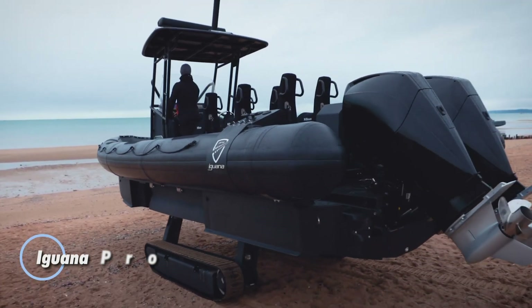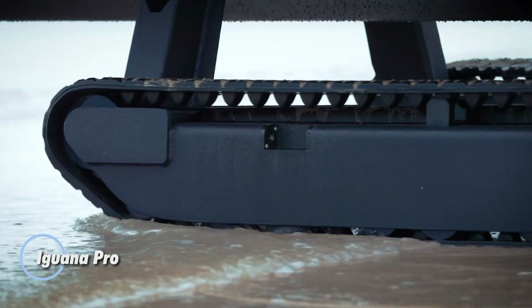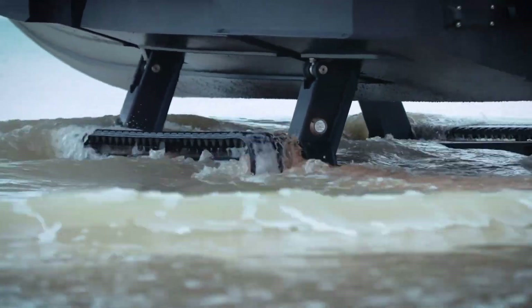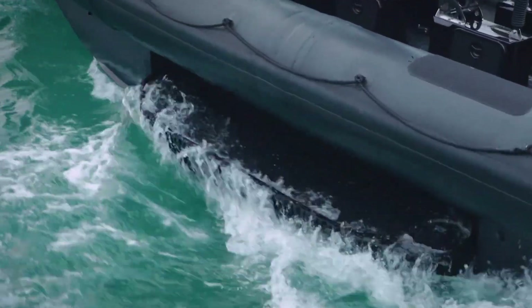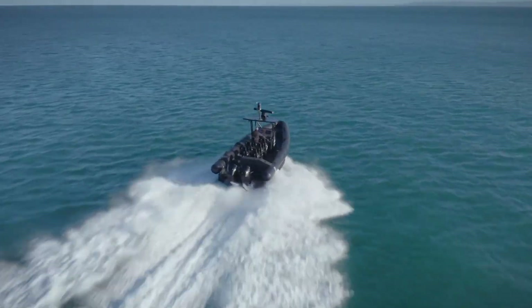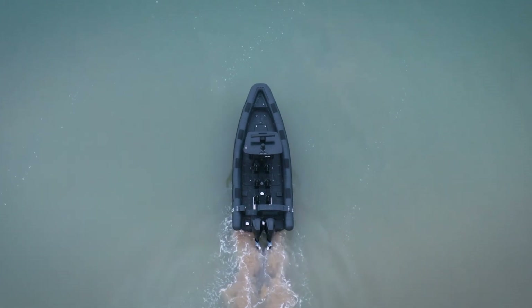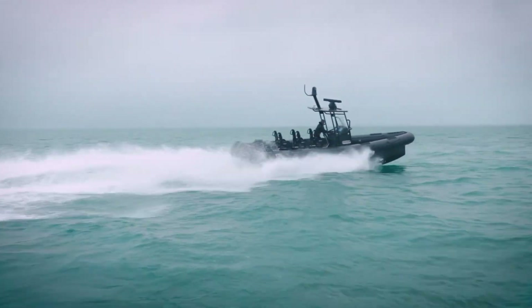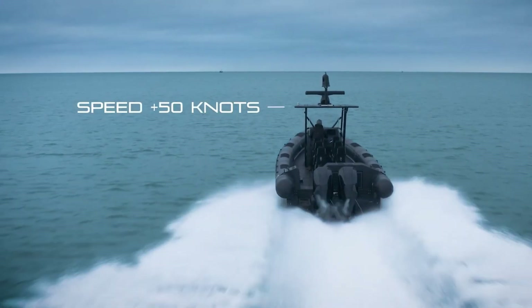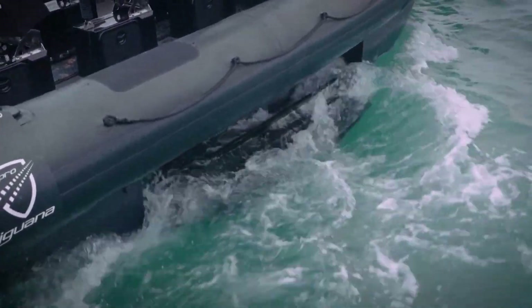The Iguana Pro is a cutting-edge amphibious boat that effortlessly transitions between land and water, making it an incredibly versatile option for various applications. Its patented mobility system enables it to navigate challenging terrains such as rocky shores, beaches, and rough coastlines while maintaining exceptional stability and speed on the water. This unique capability makes the Iguana Pro ideal for security missions, rescue operations, and general workboat tasks.